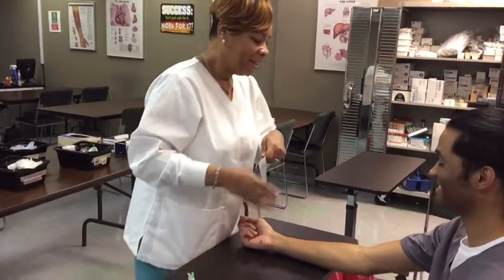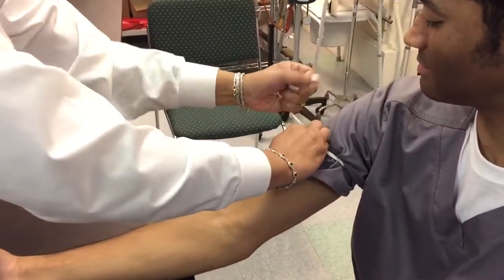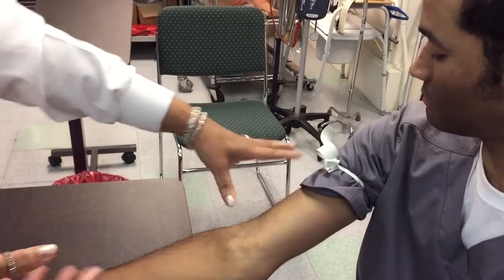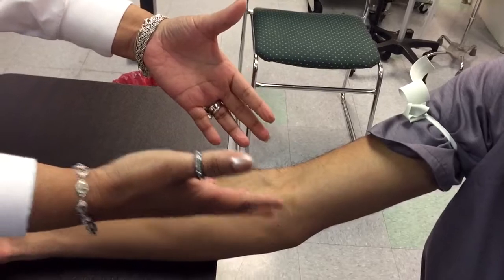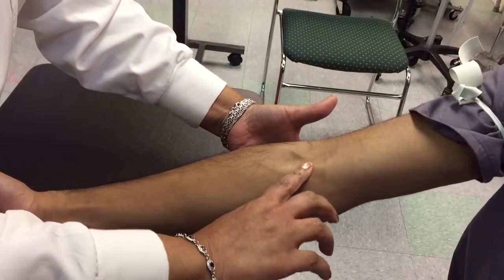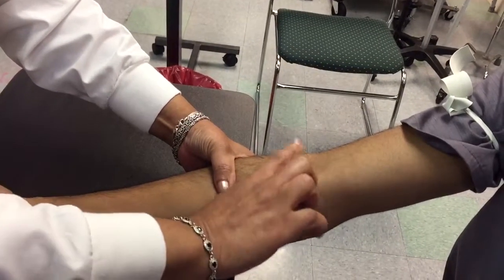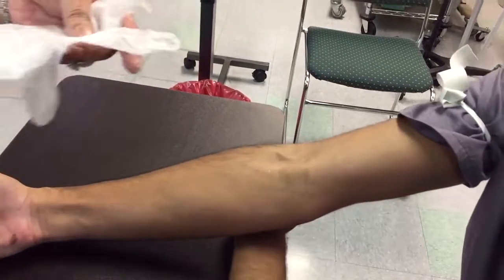Now we are going to tie the tourniquet on. I like my tourniquet tight, but be careful — if it's too tight, it can hemolyze your specimen and interfere with the values of the test. Feel around to find out which vein you're going to use. That medial vein right there — that's the go-to for phlebotomists, and I like that one today.